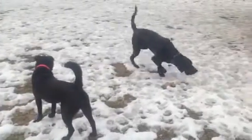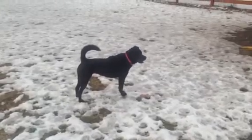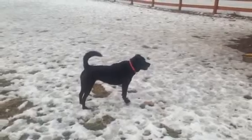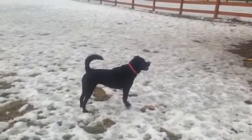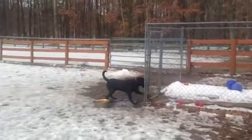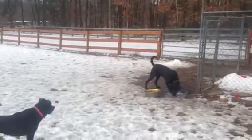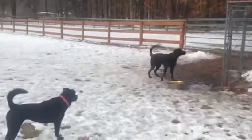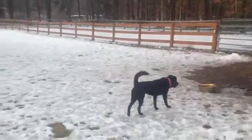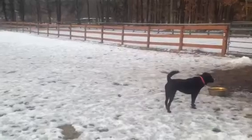Sometimes if a dog shows any type of toy or object obsession, or they start resource guarding with toys, you have to just remove the toys from the equation — and it could really make their socialization much more pleasurable. So Jax, you see he wants the objects, but we're not going to let him have them, not while he's socializing with another dog.